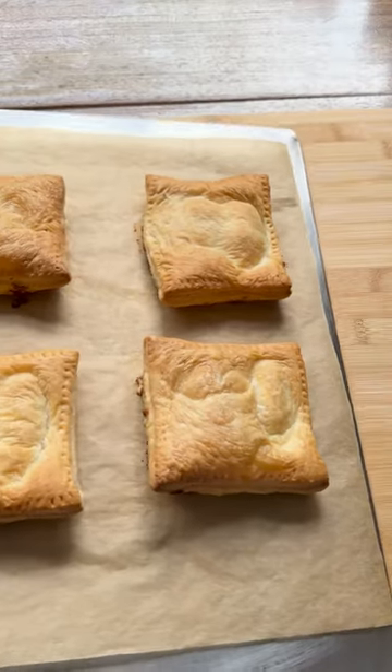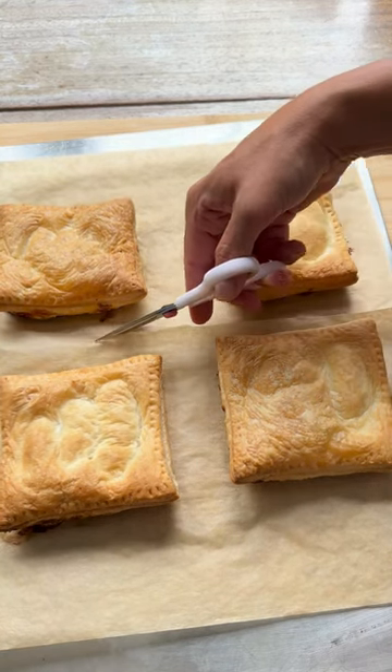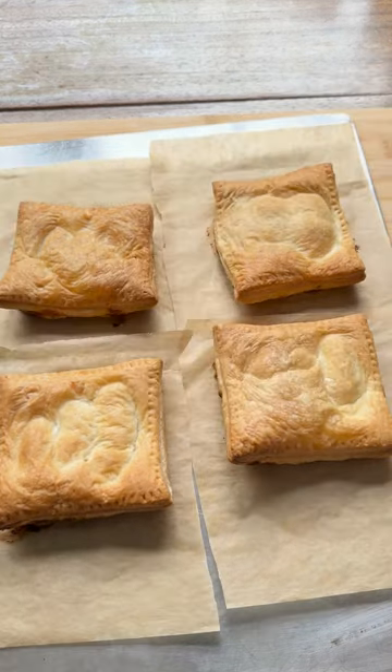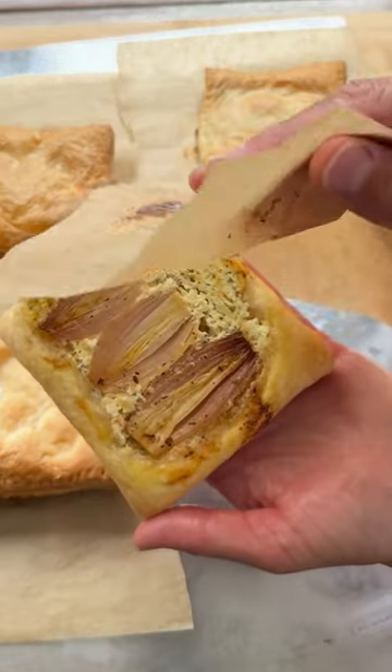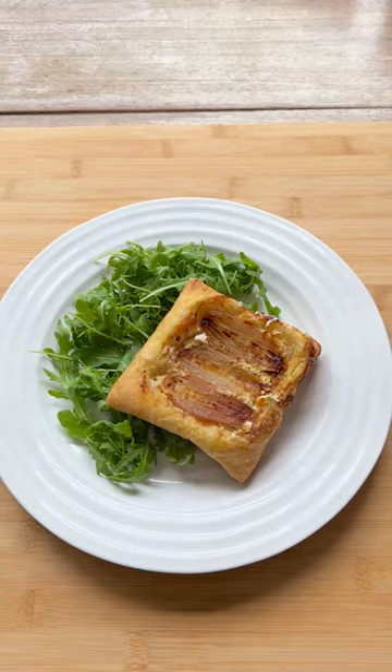To make handling and serving the tarts much easier, cut the paper around each tartlet and carefully turn over so that the shallots are on top before peeling off the paper. Serve with green salad and drizzle with extra balsamic dressing.